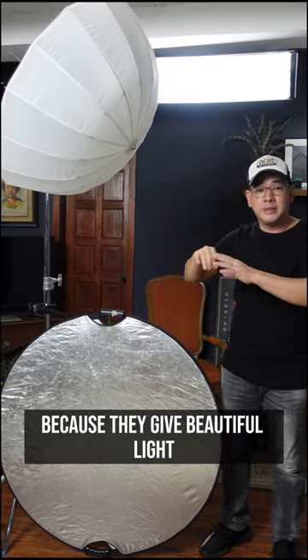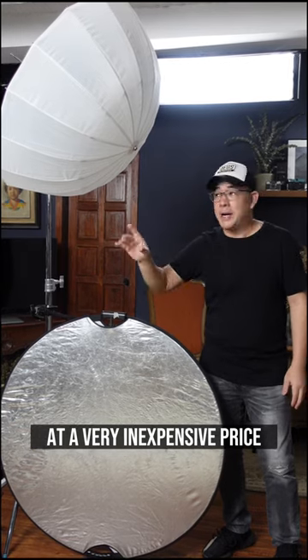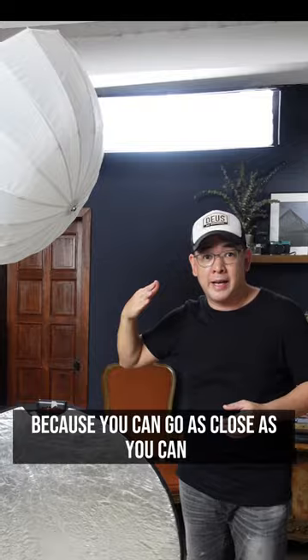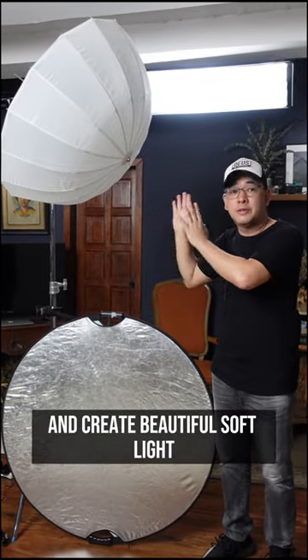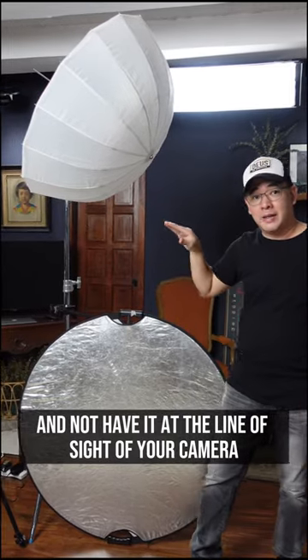I love these shoot-through umbrellas because they give beautiful light at a very inexpensive price. You can go as close as you can and create beautiful soft light, and not have it at the line of sight of your camera.